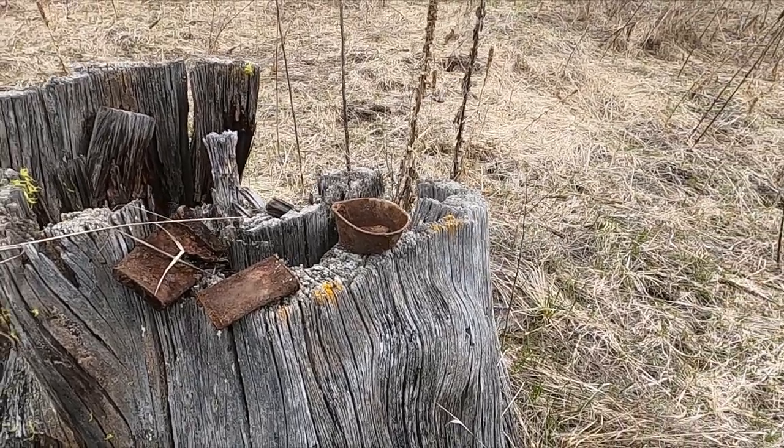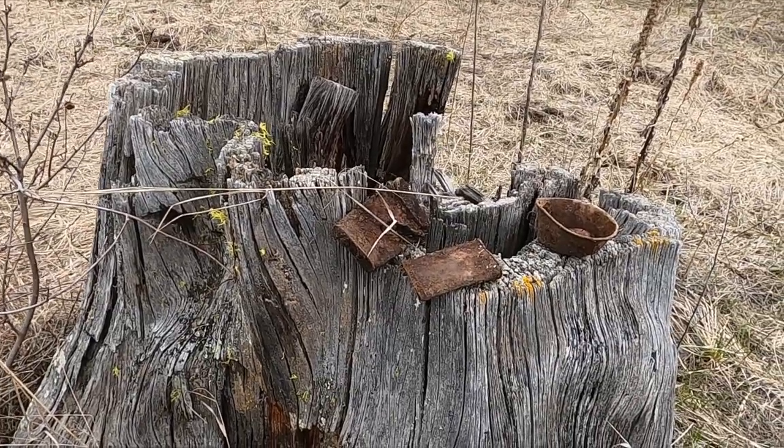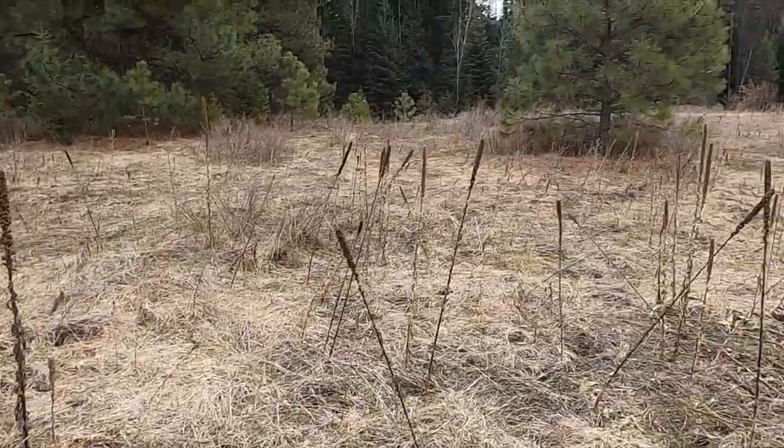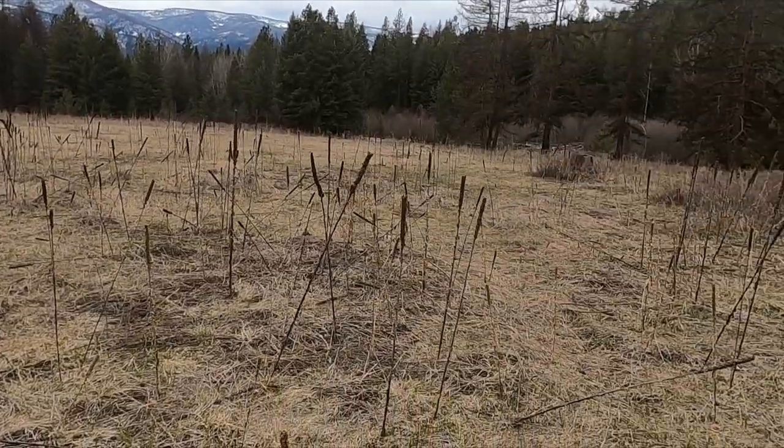Brad and I were trying to find a spot, and out of nowhere we spotted some apple trees — they're just kind of everywhere. There's some off that edge. Anyways, look at this big field.